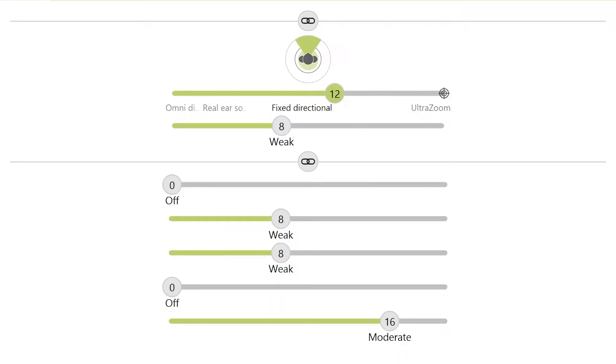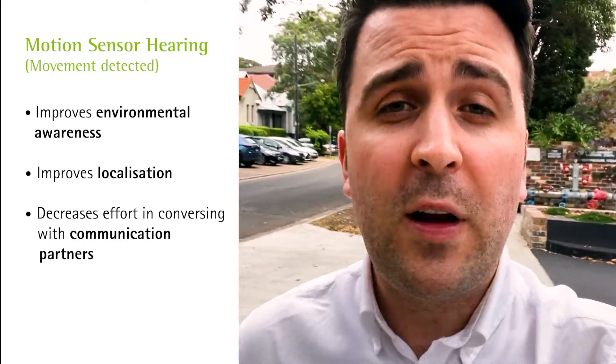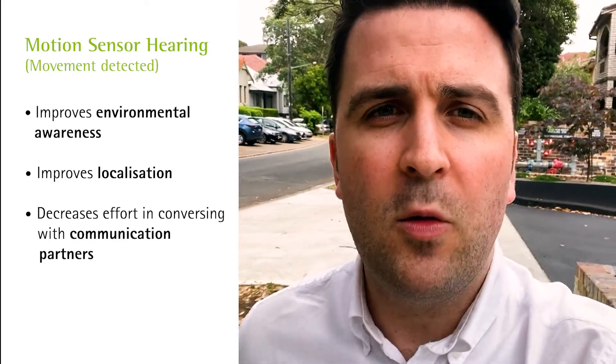When Motion Sensor Hearing is activated and I've taken more than six steps, the hearing aid will deliver more sound from around me because there's less directionality being applied. This is great for improving environmental awareness and localisation, and if I'm walking somewhere with someone to the side of me, it will also make it a lot easier to follow the conversation.